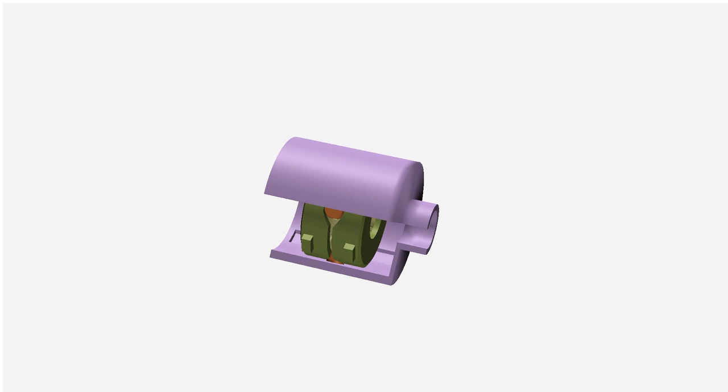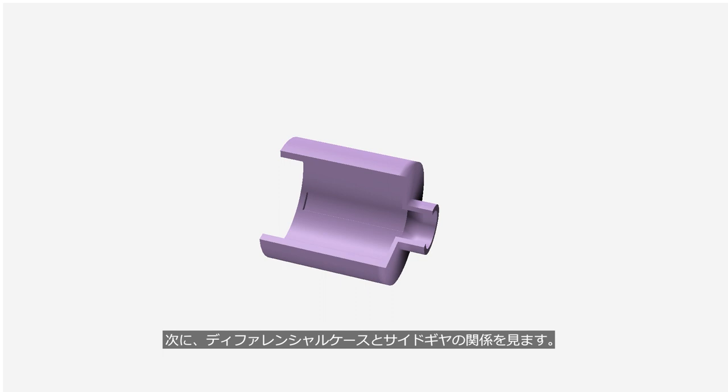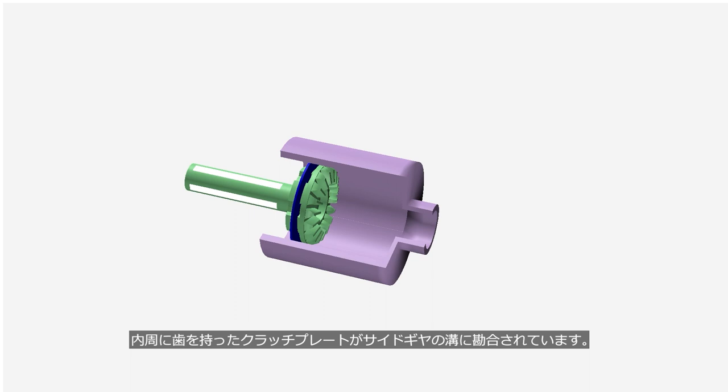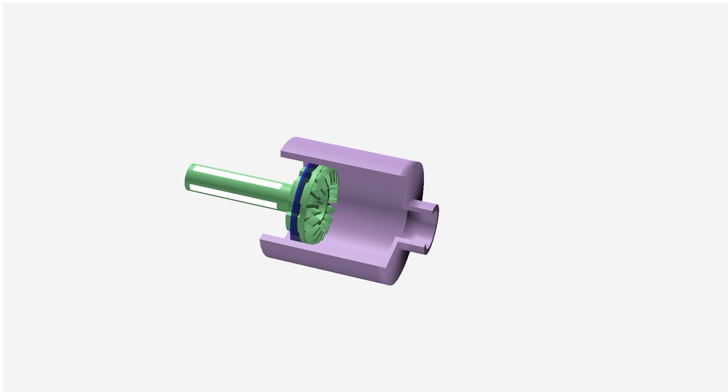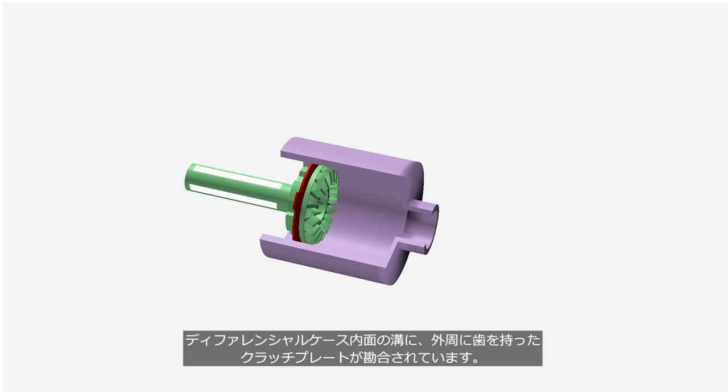Next, let's take a look at the relationship between the differential case and the side gears. The clutch plate with teeth on its inner circumference is engaged in the grooves of the side gear. The blue plate can slide in the axial direction of the side gear and rotates together with the side gear. A clutch plate with teeth on its outer circumference is engaged in the grooves of the inside of the differential case. The red plate can slide in the axial direction of the differential case and rotates together with the differential case.